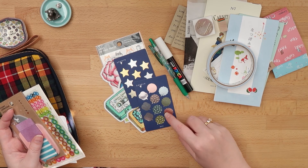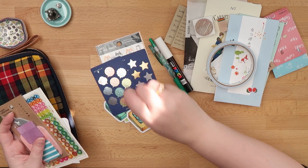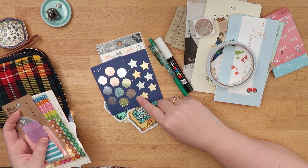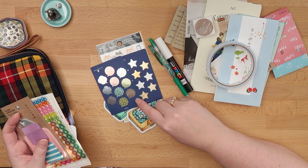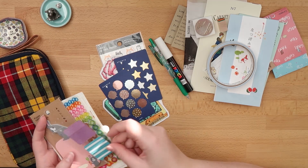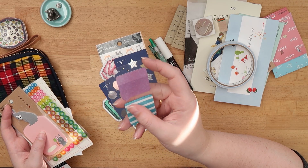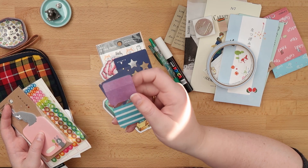Then I've got these little fusen — so these are mini sticky notes: speech bubbles and stars that I mainly use for decoration, because you can only write on these with a Sharpie or the Zebra Maki care pens, so you need a really oil-based pen. These speech bubbles are by Midori but don't have the same coating, so you can write on them more easily.